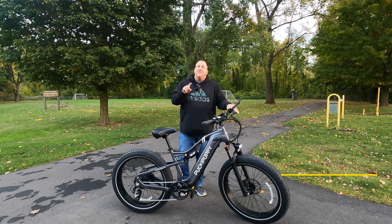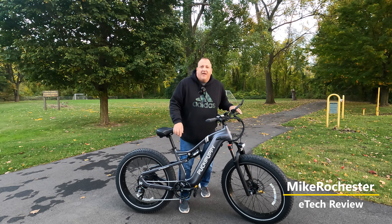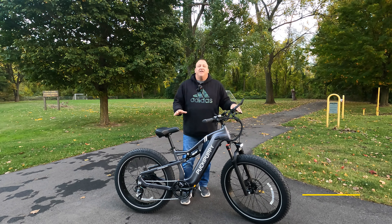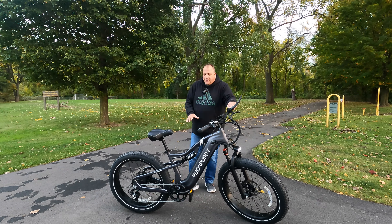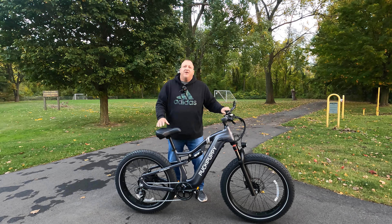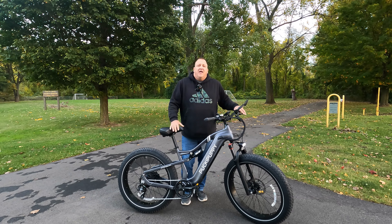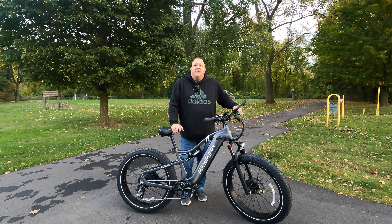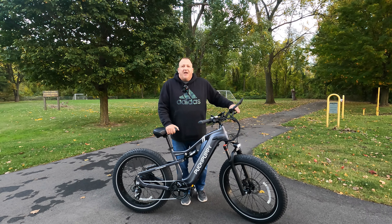We have a bike today that you're not going to forget the name of — it's the Pucky Puppy Flamingo. We're going to test ride and review it. It's a cool looking bike with dual suspension, goes 28 miles per hour, and has nice 26 by 4 inch fat tires. We're going to see what this bike has to offer, and if you're interested in purchasing one, there'll be links in the description.